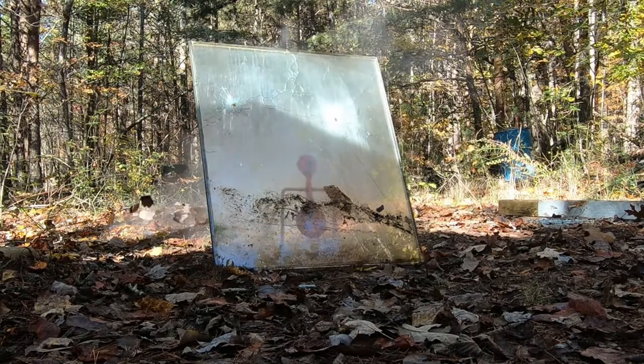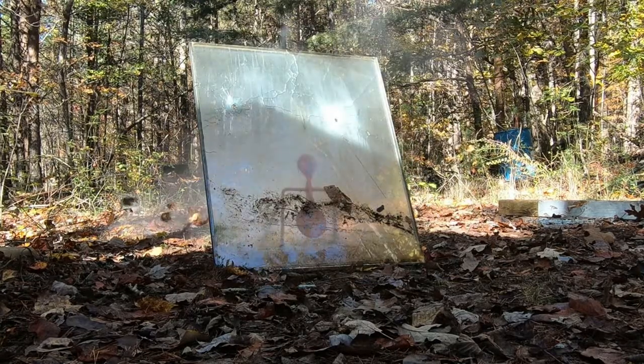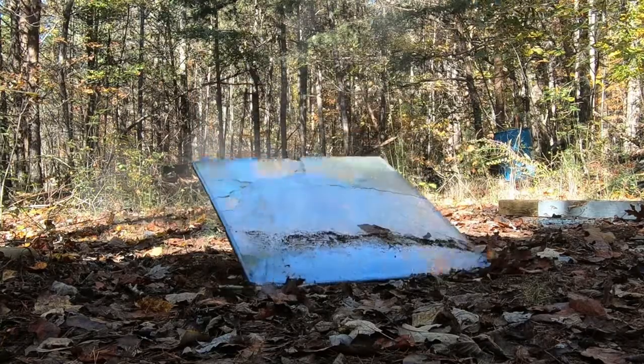Well, it wouldn't have broke if it hadn't failed. You can tell there's a 17 hole and there's a 223 hole — basically the same size — but it wasn't broke until this stupid thing fell.